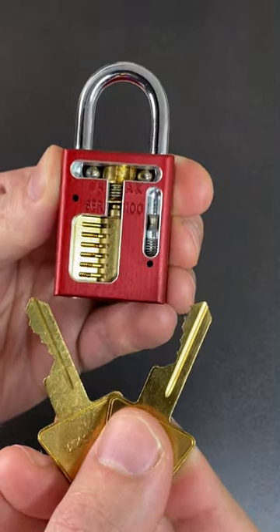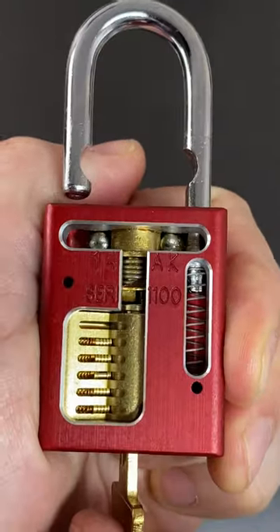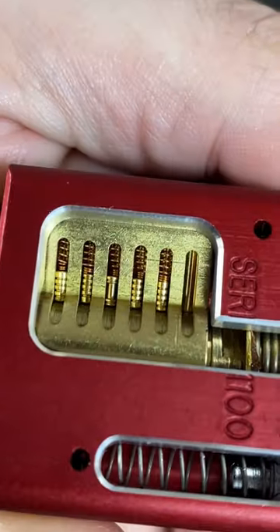This is a cutaway American Lock 1100 Series padlock I bought personally from Covert Instruments. You can see all of those high-security driver pins up in the pin chambers there.